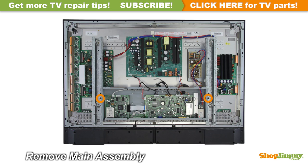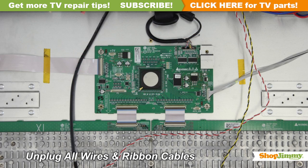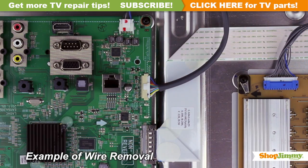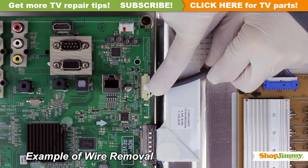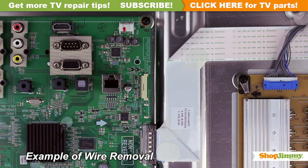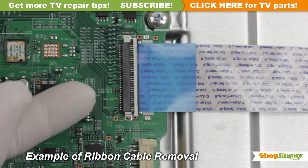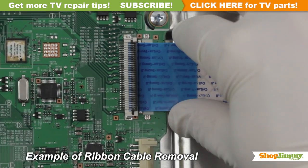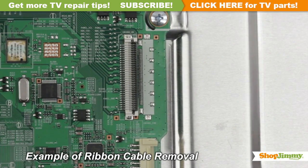Carefully remove the top layer of the chassis. Carefully unplug all wires and ribbon cables by hand. Unlock the wire connectors by squeezing the tab or tabs and gently remove the wires. Be sure to keep a firm grip with both hands. Using your finger, flip up the tab on the ribbon connector and gently remove the ribbon. Please do not use a screwdriver to open ribbon connectors, as it can cause damage to the pins.